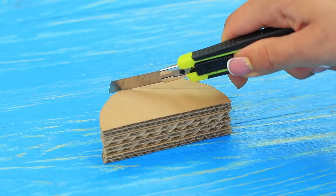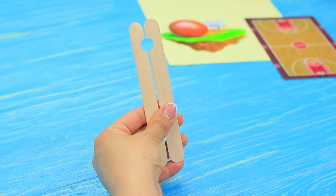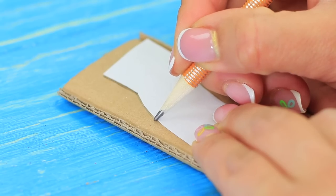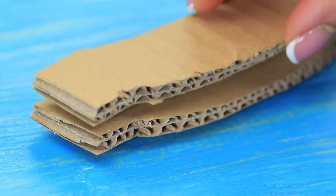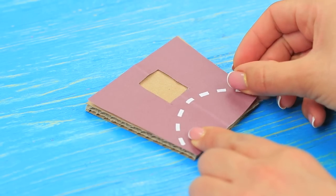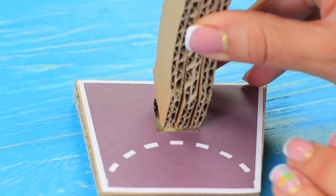Cut off a slanted edge and attach it to a cardboard circle at a right angle. Cut a half circle in a wooden spatula, do the same on another spatula to get a circle, and join them together with wooden planks. Hot glue it to the base of the catapult. Cut a cardboard arch following a template, hot glue three of them together — that's the stand for a basketball hoop. Cut out a platform for a hoop, mark and cut out the hole. Attach an additional layer at the bottom and hot glue the stand into the hole.